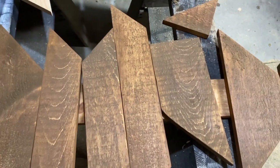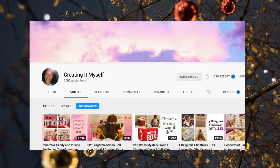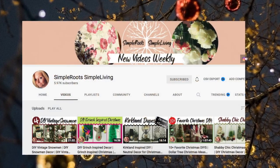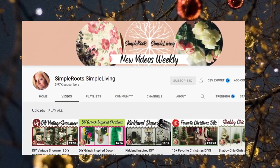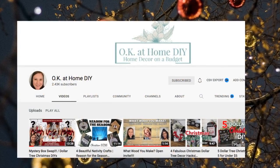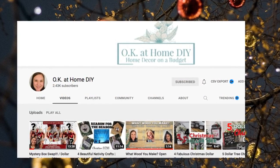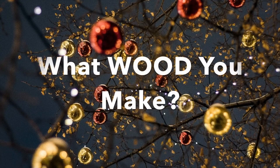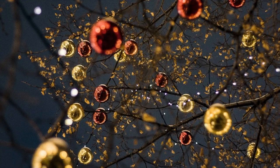I'd like to thank the three ladies that put on the hashtag What Would You Make collaboration: Creating It Myself, Simple Roots Simple Living, and Okay At Home DIY. These gals are wonderful and I'll put the links to their channels down in the description. I'll also have the playlist for this collaboration down there for you to check out everyone who has joined.